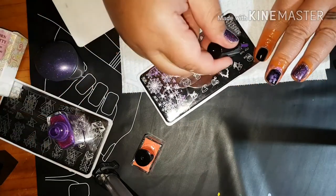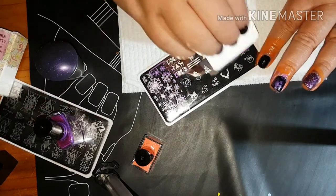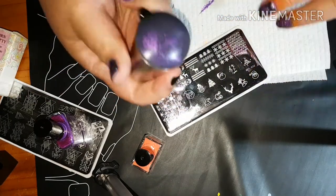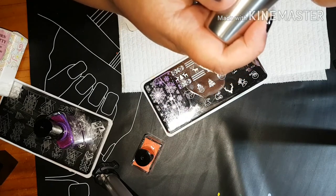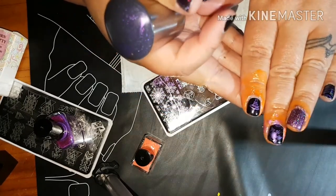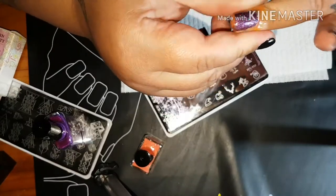I might put that on there because I really like that image. This cute Christmas tree we're going to stick on the other nail, and that one I'm going to have to be a bit careful putting on. Wow, that came out really well! Then we're going to remove it just to see how well it removes.